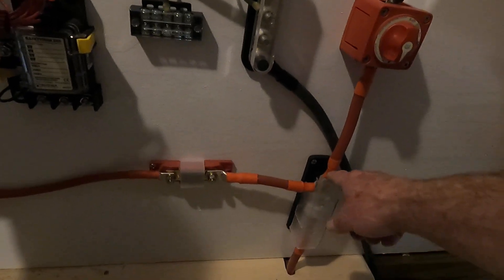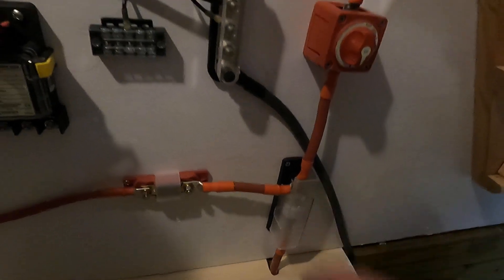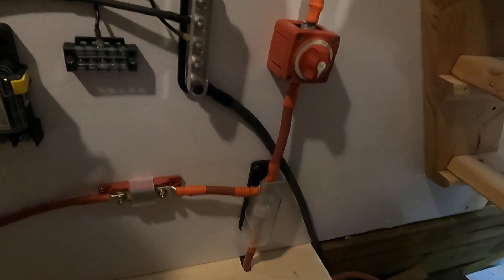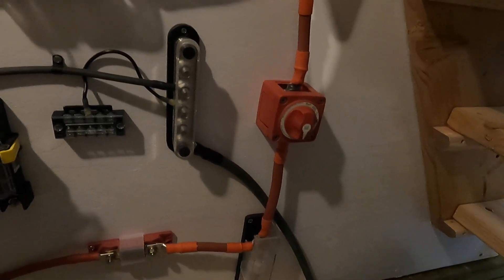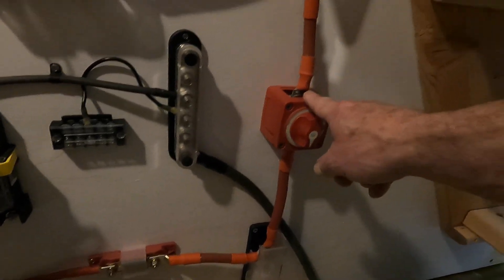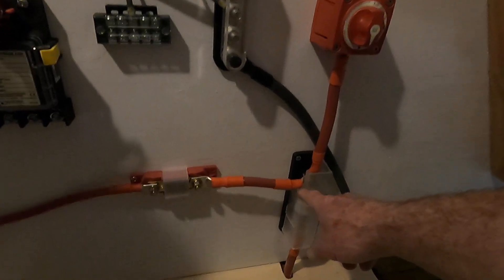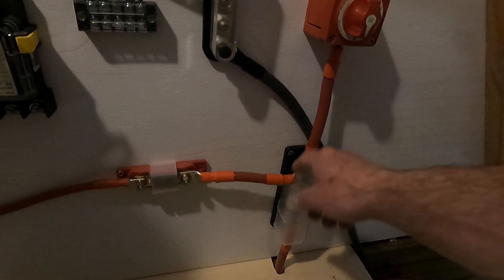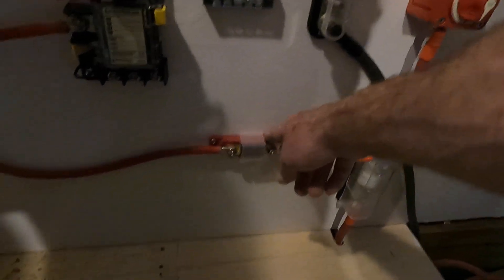This is a T-class fuse. I really wanted a 400 amp fuse in there and I ordered one but it didn't fit. You would have thought T-class fuses would all be the same size — that's what I assumed — but it's not the case. I had a 300, so I put a 300 amp in there going to the shutoff switch, and then we're branching off here.